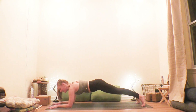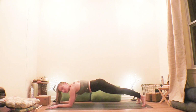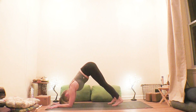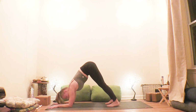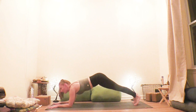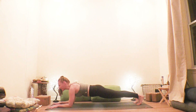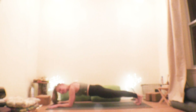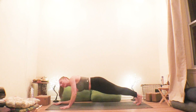Take the heels toward the ceiling, keeping your hands as they are — maybe using a block. Walk the feet in closer as we come into dolphin pose. Keep pressing the mat away, drawing the inner thighs back, walking the feet a little bit closer. Then walk the feet back to forearm plank, two breaths here, then press up onto the hands when you're ready.